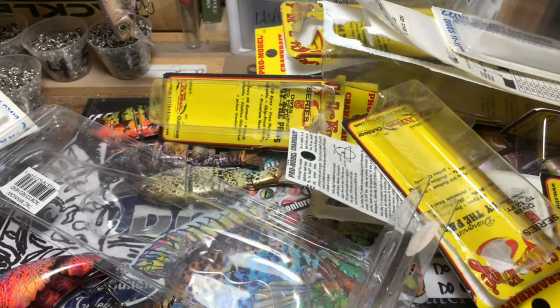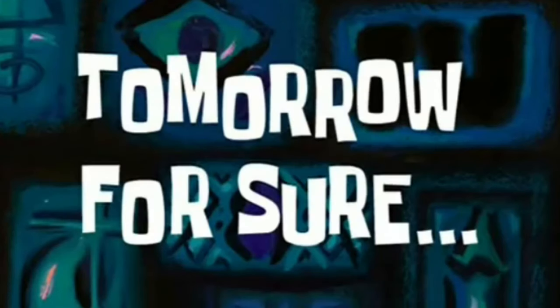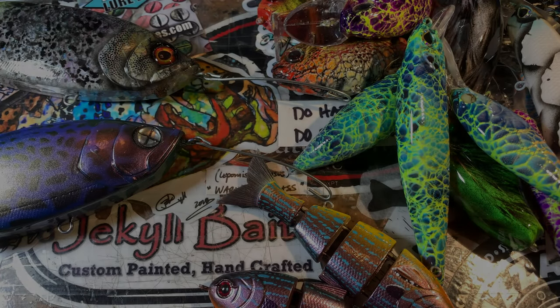And then all the rest of these — the Strike Kings and the Normans. Whoa! What happened to the desk?